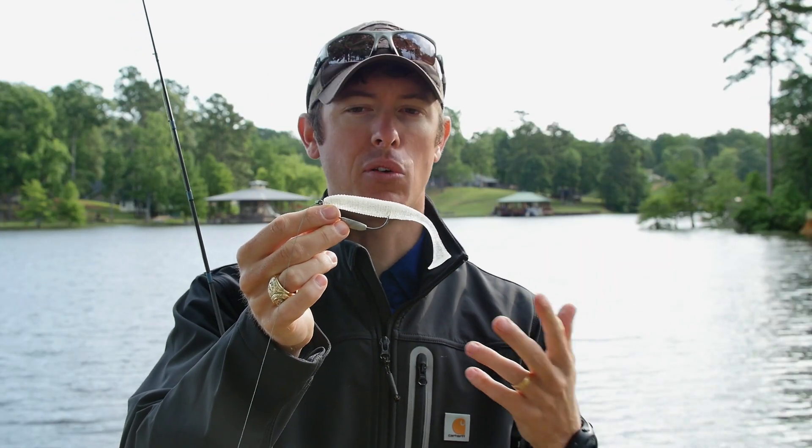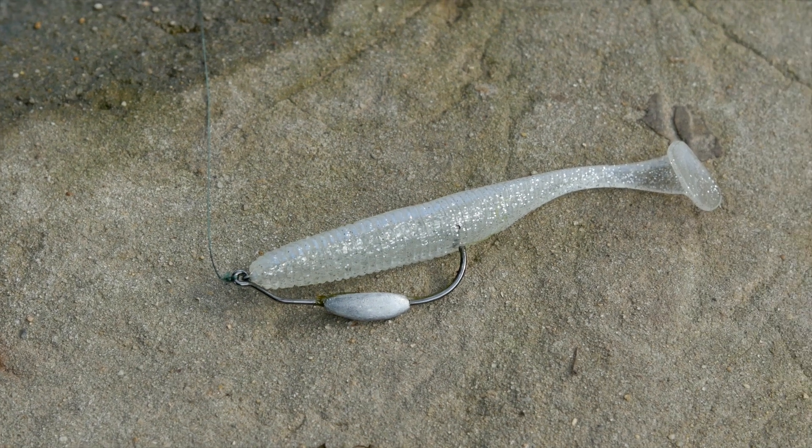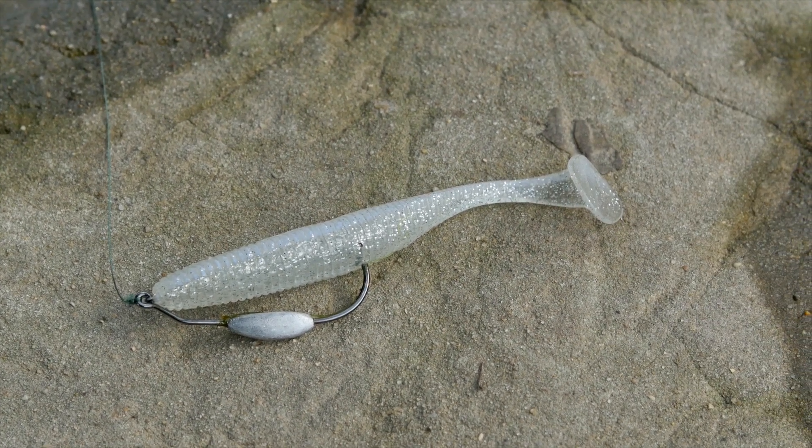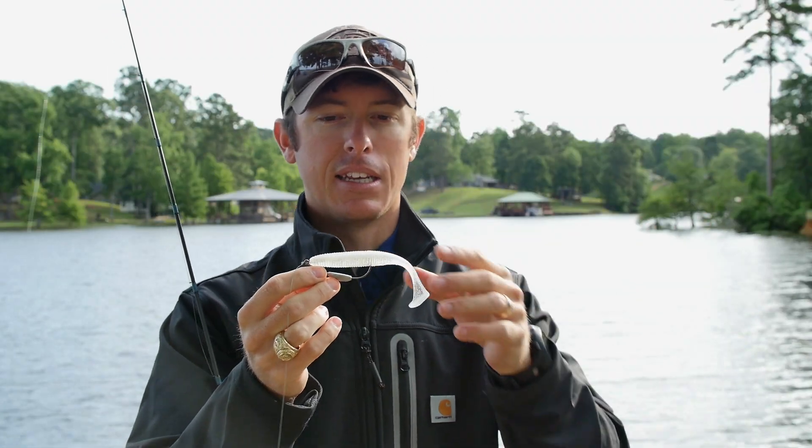I'm fishing it on a belly weighted hook — you can fish it on a weightless hook as well — but this is a quarter ounce belly weighted hook. What I found was when I was fishing that and could let it sink, it would have a really good steady wobble on the way down.